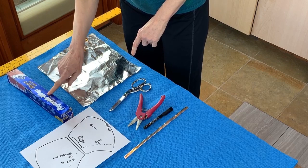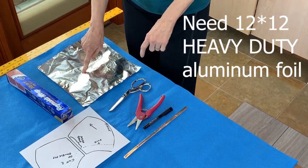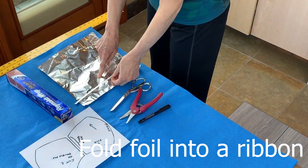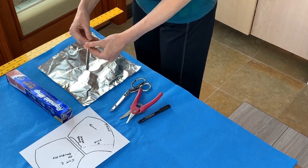Today we're going to need some heavy duty aluminum foil, about a foot square, some scissors, some clippers, and a pen. We're going to be folding the foil into a ribbon that's quite malleable.